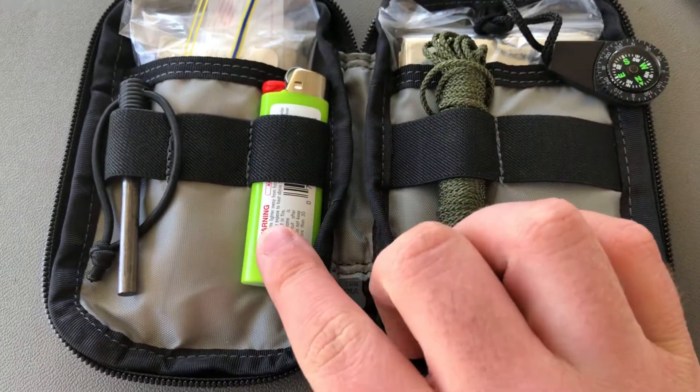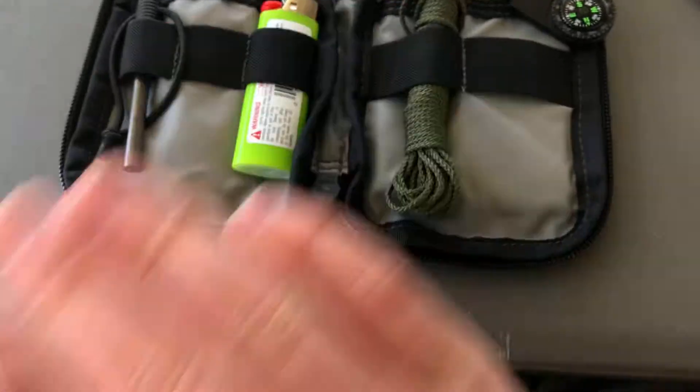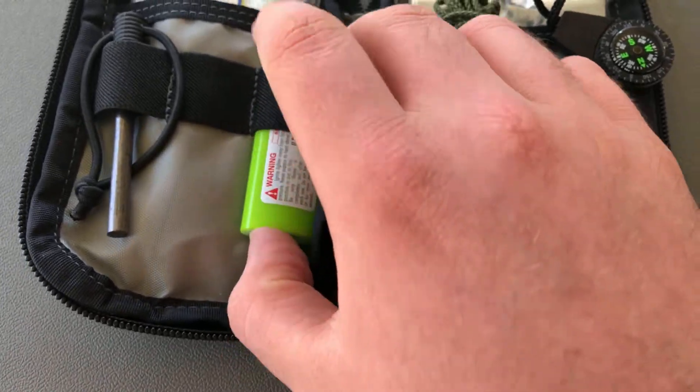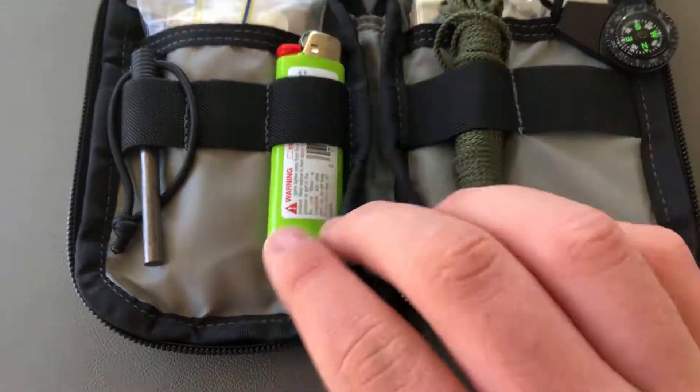Full gas, brand new cigarette lighter. That has not been flicked — not even been flicked to test it. But I know these work. It's a big cigarette lighter, nothing fancy.